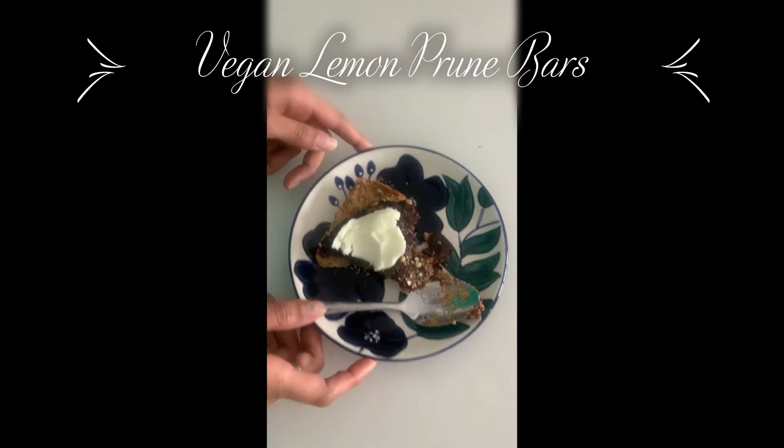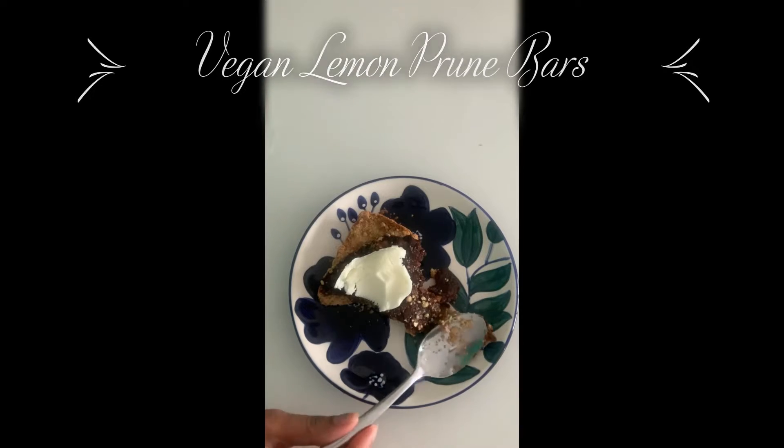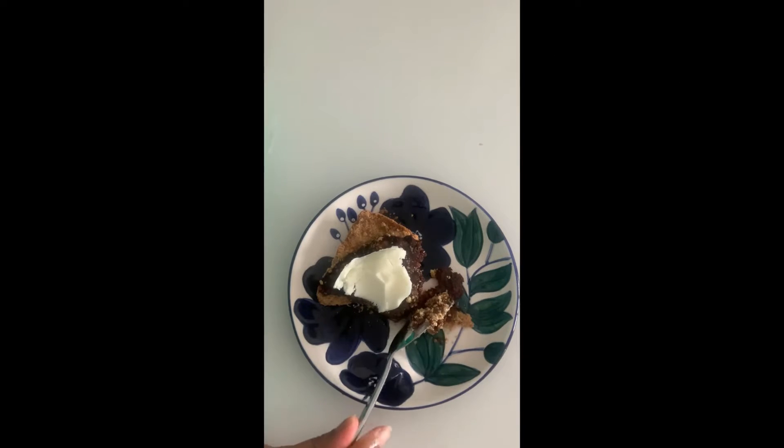I made lemon prune bars from a book I got from the Coralville Library, and they are actually delicious — I would highly recommend.